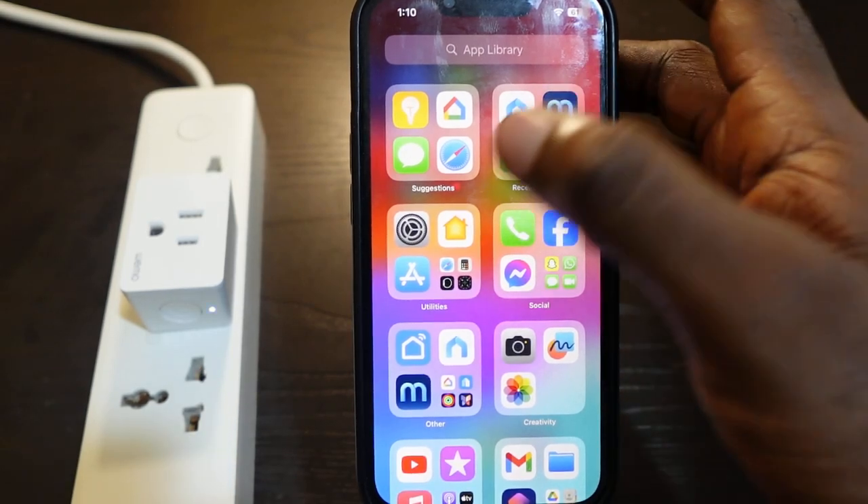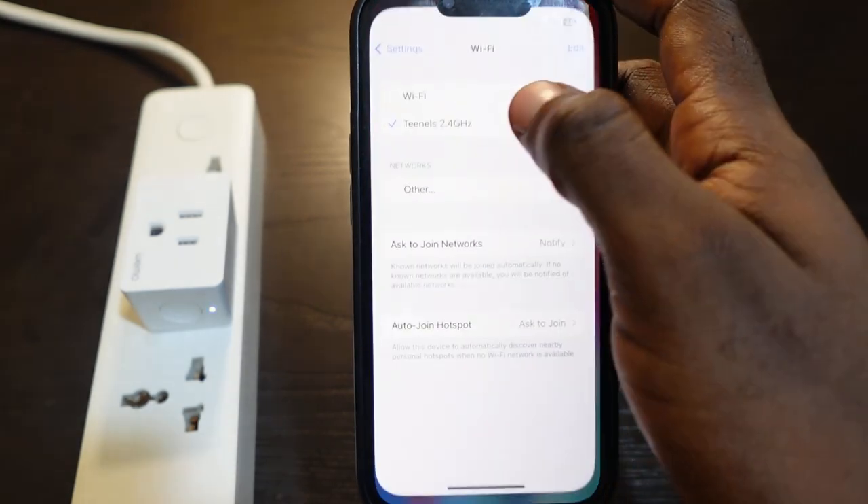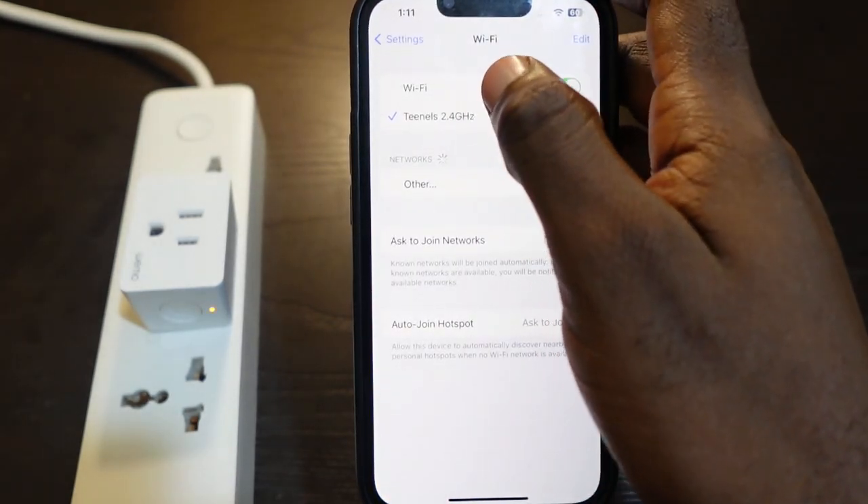Go to your phone and the first thing you want to do is go to your Wi-Fi settings and make sure you're connected to the 2.4 GHz Wi-Fi.